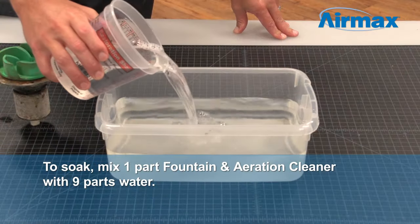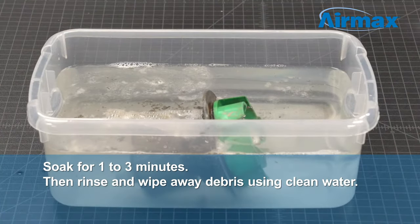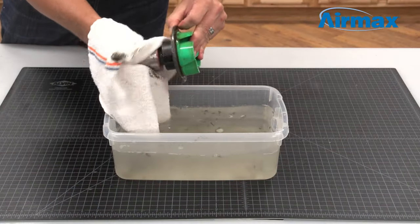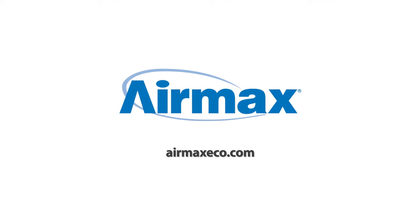To soak, mix one part Fountain and Aeration Cleaner with nine parts water. Soak equipment for one to three minutes, then remove from the solution and rinse with clean water. Repeat if necessary. Use as needed during routine maintenance or anytime there is a buildup of debris. For more information, contact your local dealer or visit us online at airmaxeco.com.